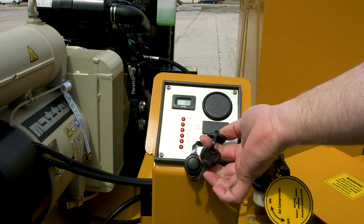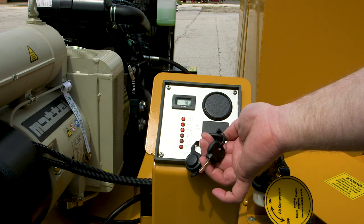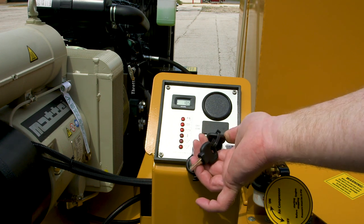Turn the key to the start position. Three lights come on. When the middle light goes off, then go ahead and crank the engine over.